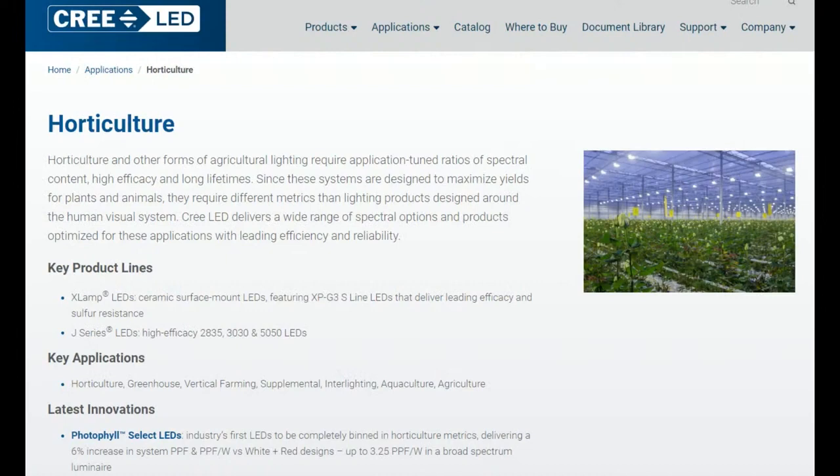Back to horticulture LEDs. This series of LEDs is designed for whenever you're using LEDs to assist or to be the primary light source for plants. They've made LEDs before that people use — a lot of people use generic LEDs not specified for particular frequency ranges — but these LEDs are tuned specifically for the different ratios of red, green, and blue.